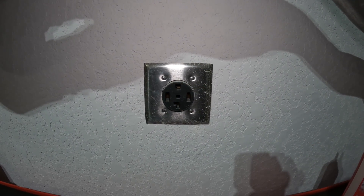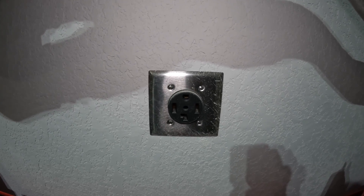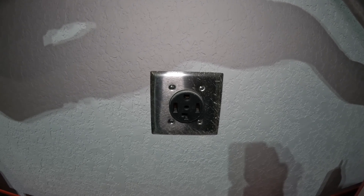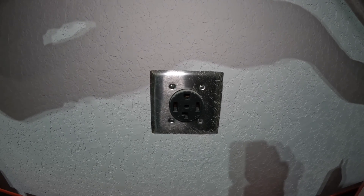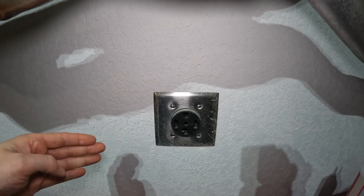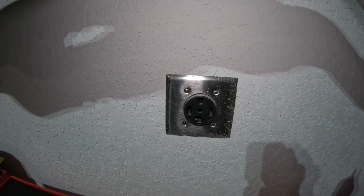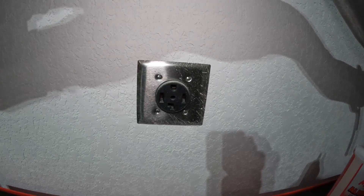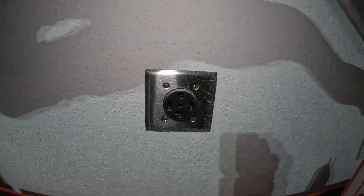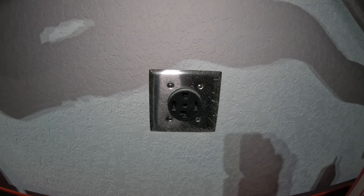Welcome everyone, this is Will with the Wangzilla channel. Quick video on how to test your dryer outlet — 240 volt. I actually have this dryer outlet right here in my garage. When I had my house built I had them put in 240, and since I plan on running a welder or something like that, they gave me the generic four-prong dryer outlet.